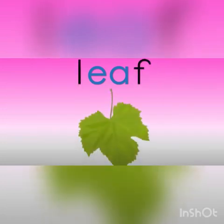L-E-F. Leaf. Leaf. I found a leaf on the tree.